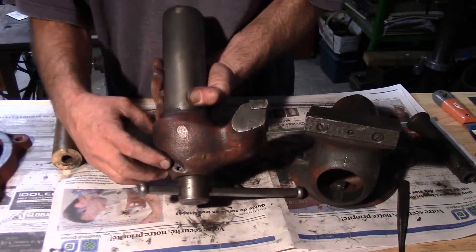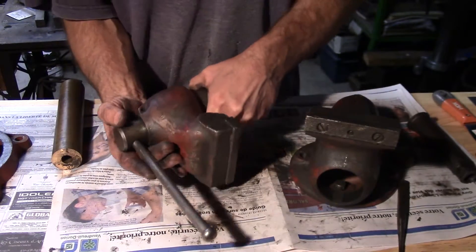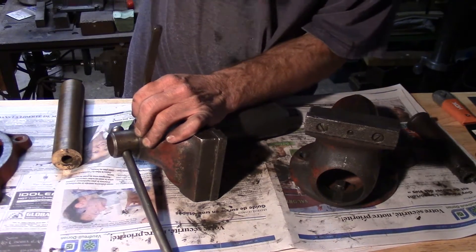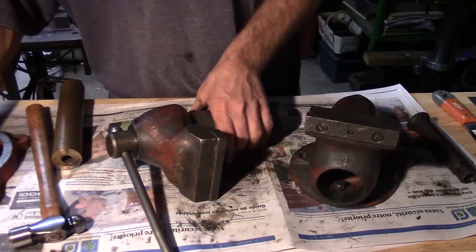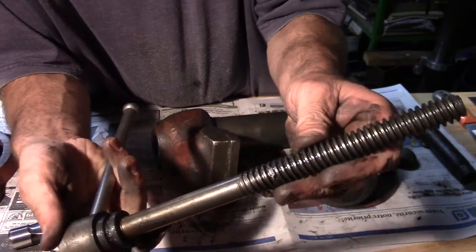Now here you have another pin that holds the screw in, and again it's pretty easy to get out. There it is. You can see the screw is in very good shape.